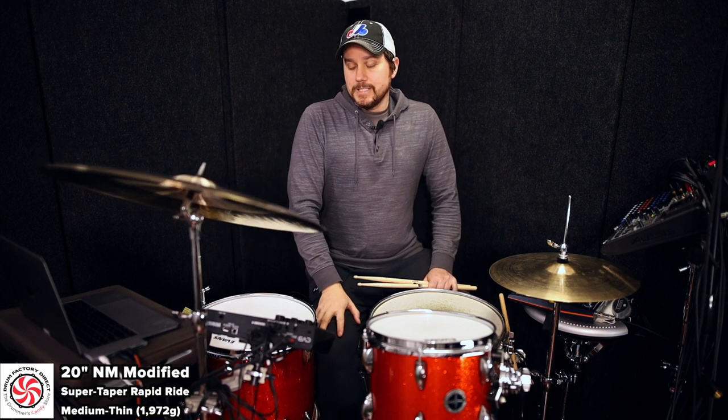This will be one cymbal if you're going to take one cymbal to a gig or use on a session. Again, exclusive for Drum Factor Direct, so you can only get it at our website. $299.99 is the price. Now let's hear it.